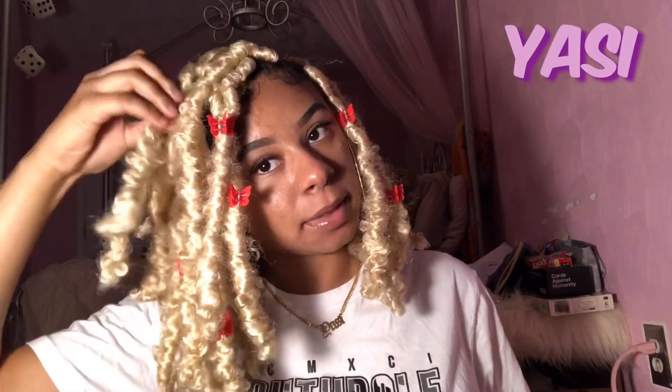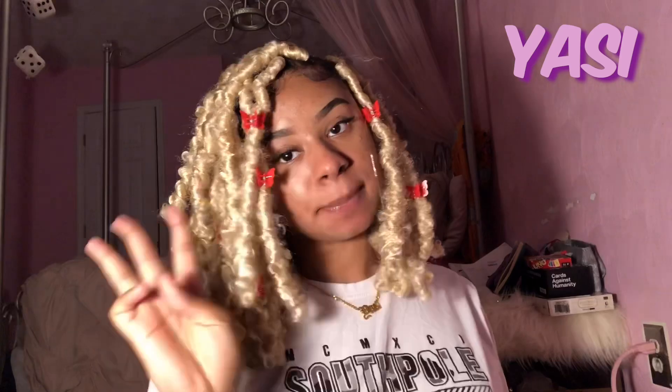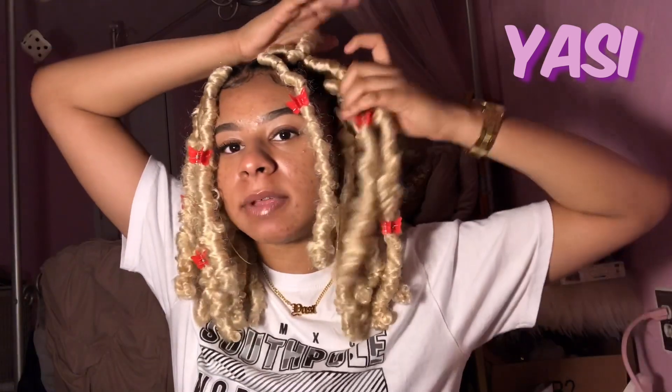Basically you just gotta play with it until you like it. So this is hairstyle number three. Now I'm gonna bring my hair back into a middle part and do the infamous hairstyle that y'all be seeing everybody doing on your Instagram timeline when you search passion twists and butterfly locks. It's basically like — I'm not gonna say a half up half down — it's like a quarter up and a lot down.